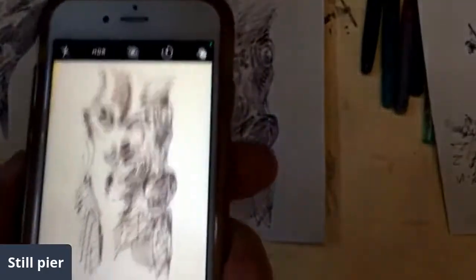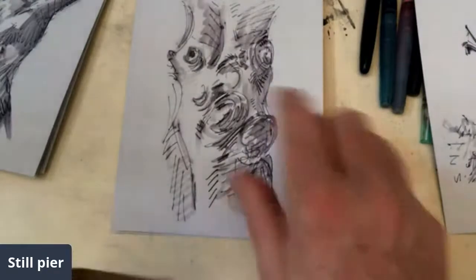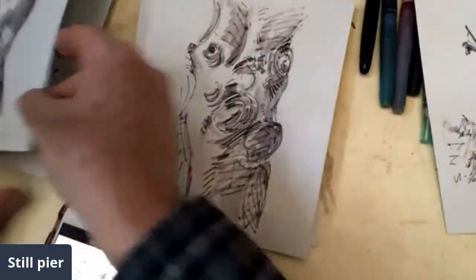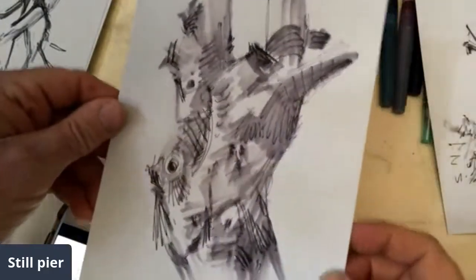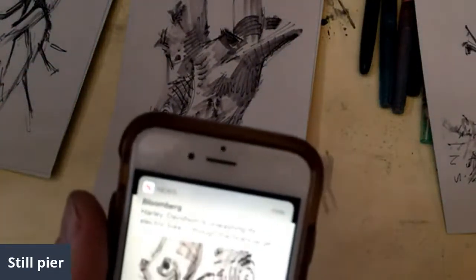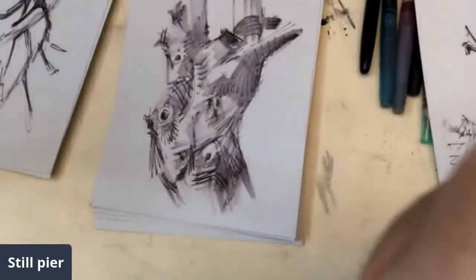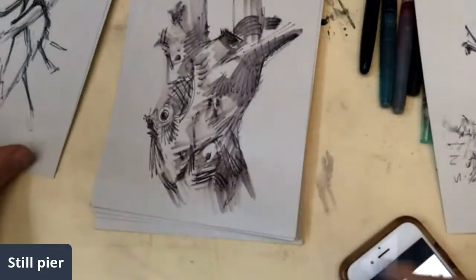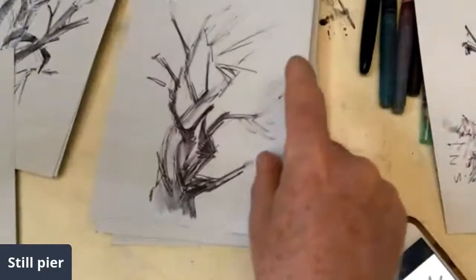My intention had been to do some drawings of the equestrian statue of Washington at the front of the park — the Public Garden. And I was planning on animating it, so it sort of looked like it was real, moving, alive. But it just was not functioning in the way that I wanted it to function.